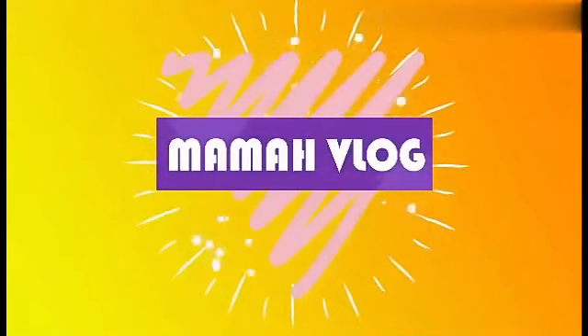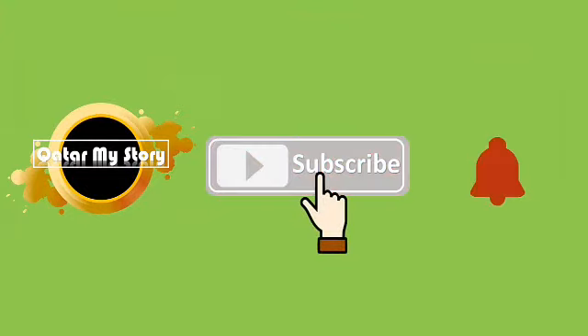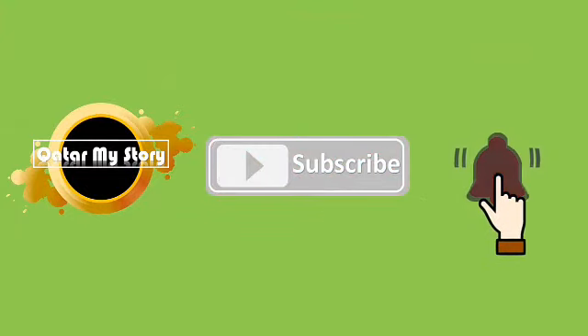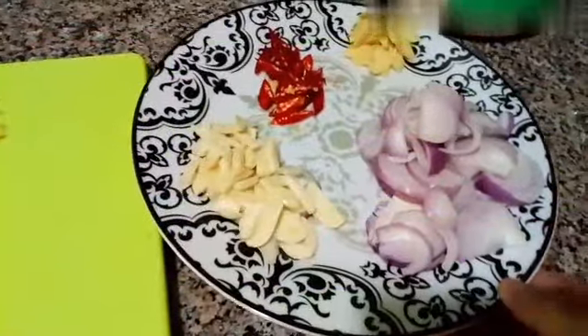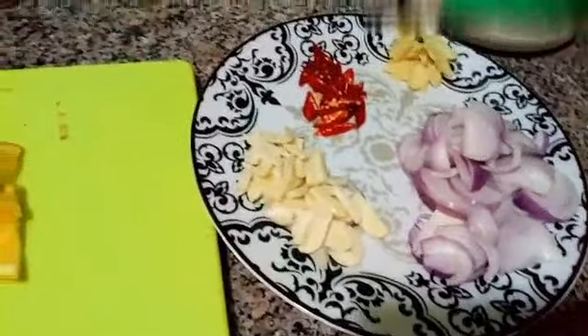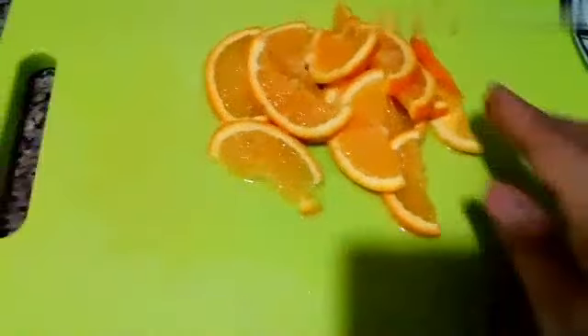Let's get started. Now Mama Kembar has prepared some ingredients for making sardine jeruk.